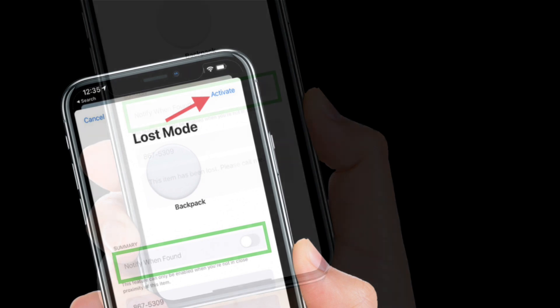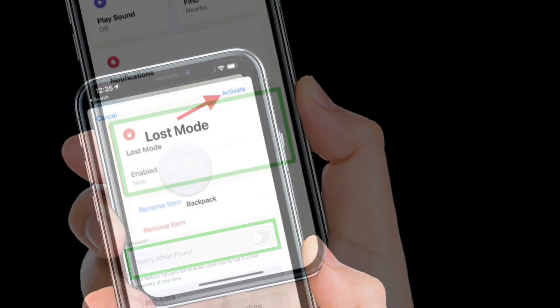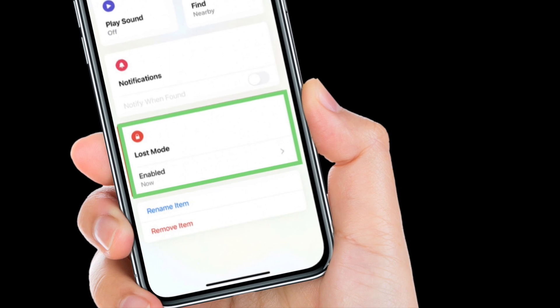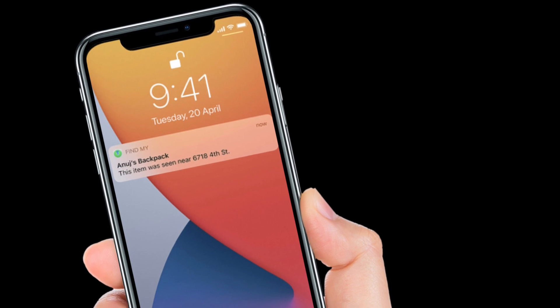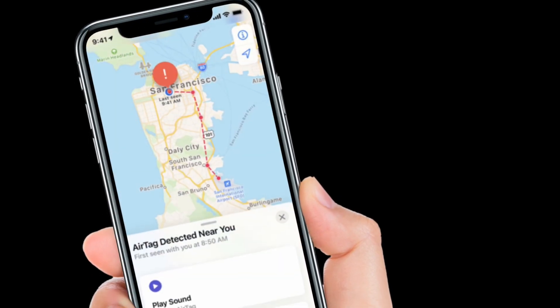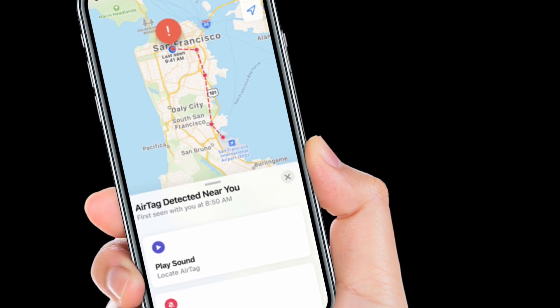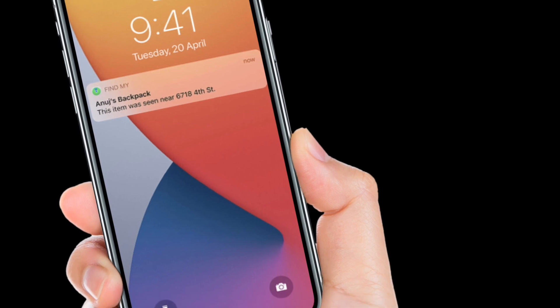Finally, tap Activate. Now that the AirTag is marked as lost, anyone who finds it can bring it close to an NFC-enabled iPhone or Android phone and they will see a notification linking them to a website URL that contains your lost message and phone number. You may also be able to see the location relayed through someone else's device thanks to the Find My Network.